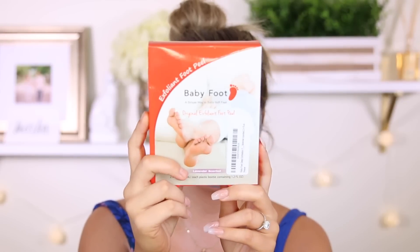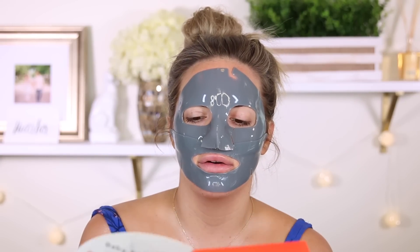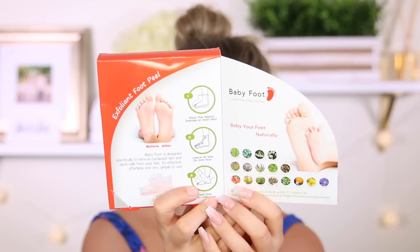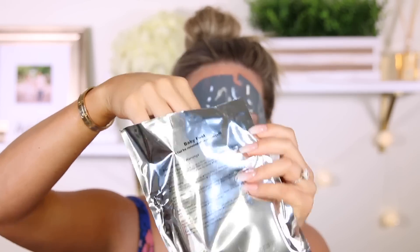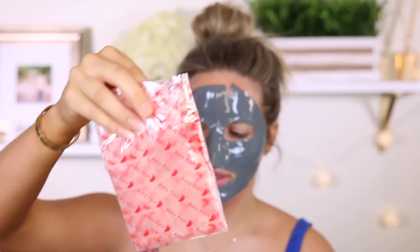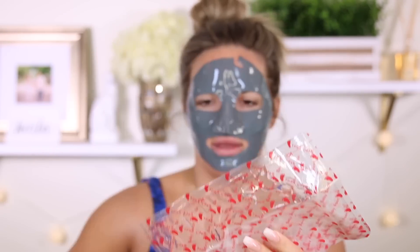I got this off Amazon — I will leave all the prices in this video. I used to see videos on this all the time. Lavender scented — I love lavender. So here's the inside with picture instructions, which is very nice. Here are the booties. After cleansing, put the plastic booties around each ankle using the enclosed pieces of adhesive tape. So the booties are just plastic like this.